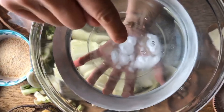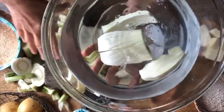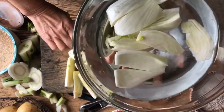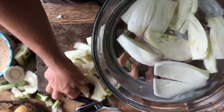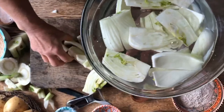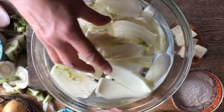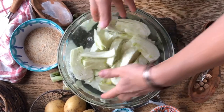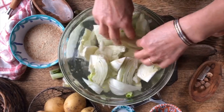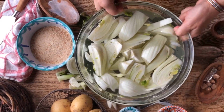Here I've put some bicarbonate — baking soda — in water and we will soak the fennel right in here. It is said that bicarbonate helps with eliminating pesticides and other things that could be dangerous for human consumption. If you soak your vegetables in some bicarbonate it really eliminates a lot of things. We'll do that for about five to ten minutes while we finish with the potatoes.